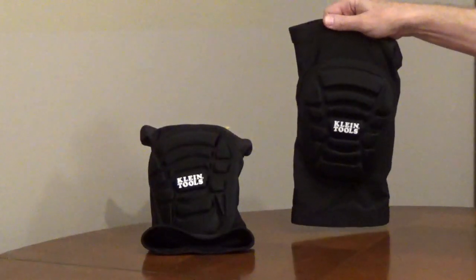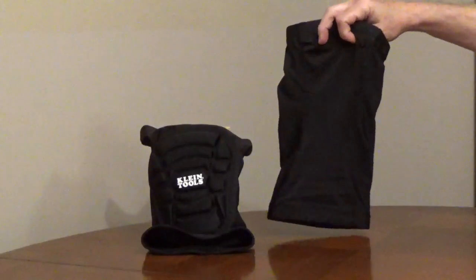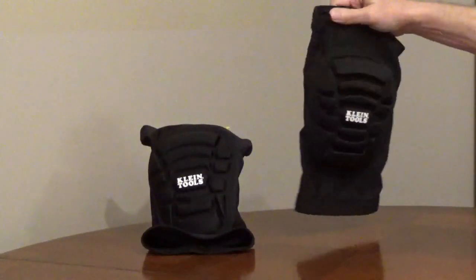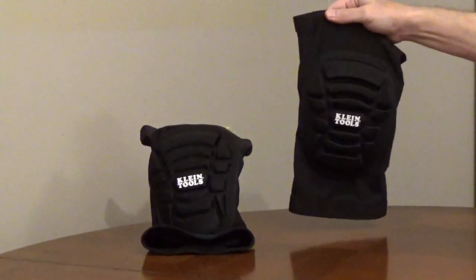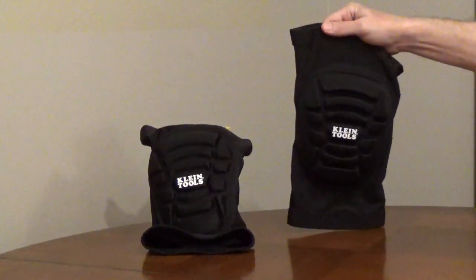Klein Tools Lightweight Kneepad Sleeves, model 60592, are lightweight knee pads that can be worn over or under pants. They're a blend of nylon, foam rubber, polyester, and latex for a good fit, flexibility, and comfort. They're designed to be worn all day.